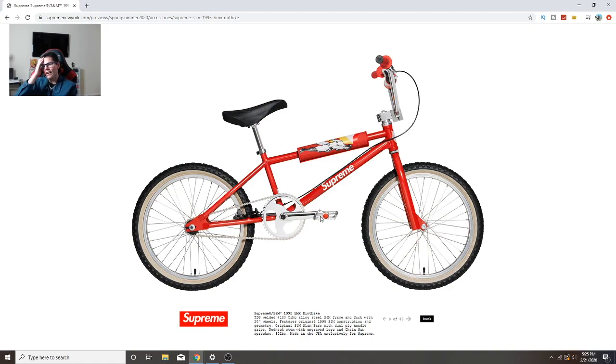This takes me back - when I was beginning of high school or late middle school I would always go riding BMX bikes with my friend and that was so fun. They're remaking - okay it's a 1995 BMX bike with the supreme logo, it's red and has this wrap thing so you don't get hurt. That's so cool.